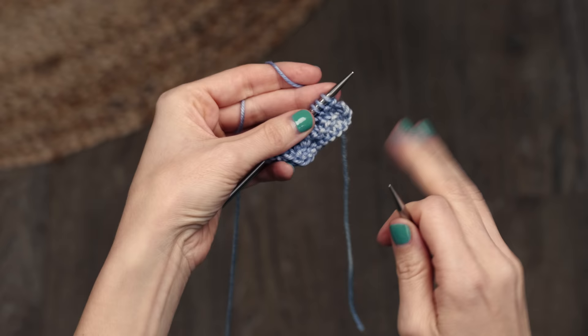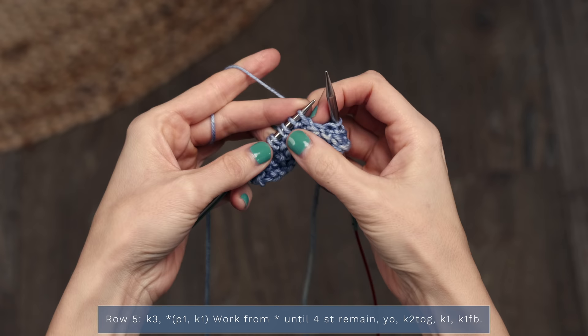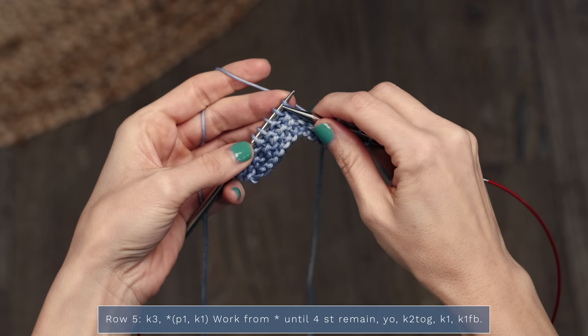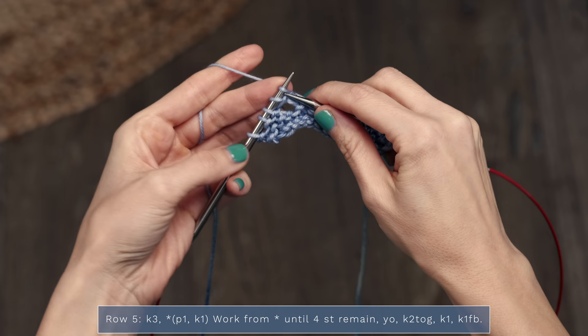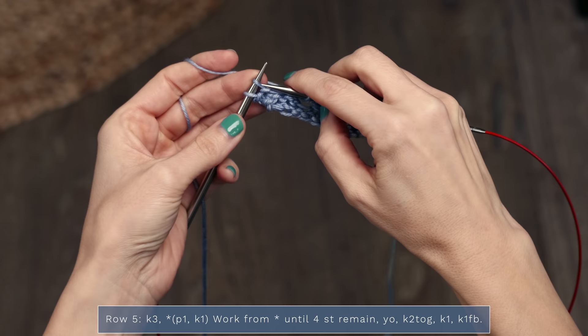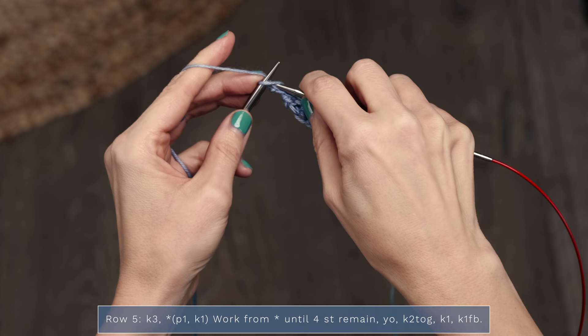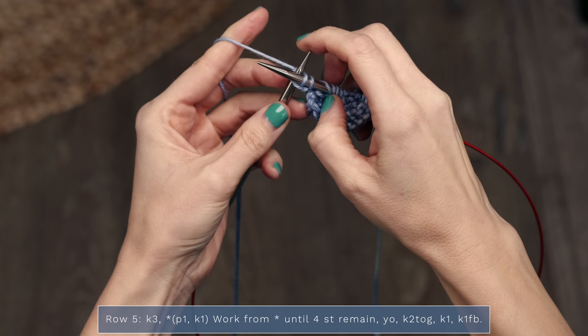Row five is another simple row. For row five, we're going to start with a knit three, then work purl one, knit one until four stitches remain — and this is forming our seed stitch. When you have four stitches left, you're going to yarn over, knit two together, knit one, and then knit one front and back. Knit it but leave the stitch on your needle, wrap around, insert your needle into the back of the stitch as well, knit through that, and then drop it off your left needle.